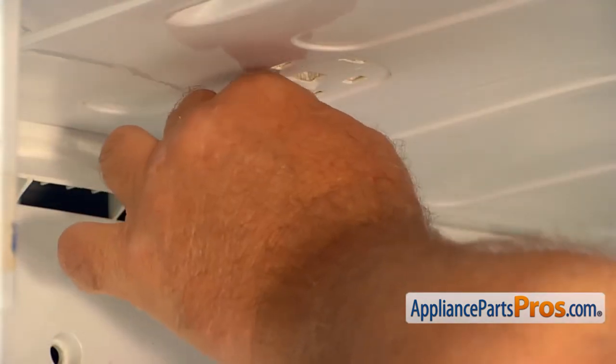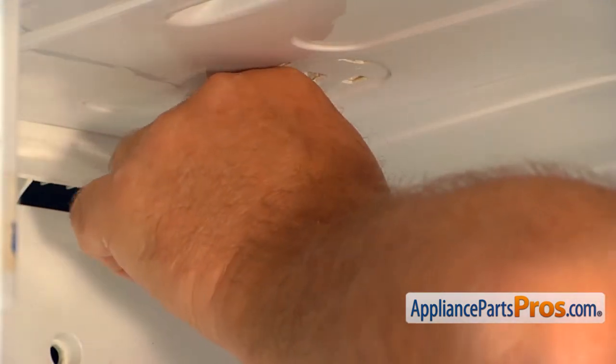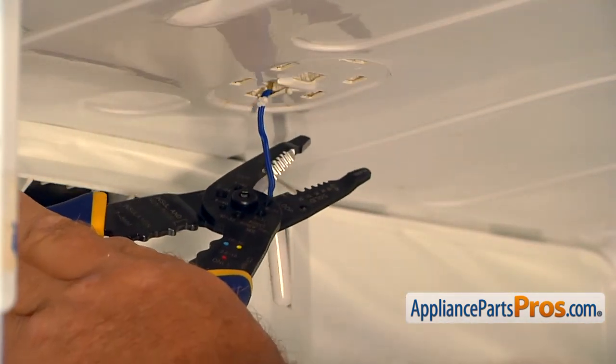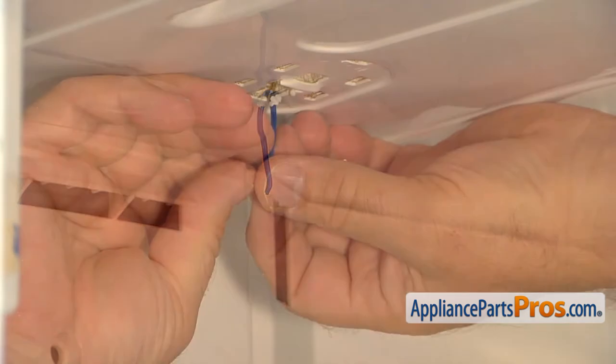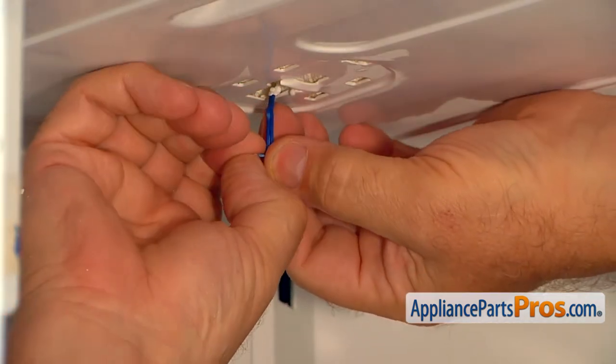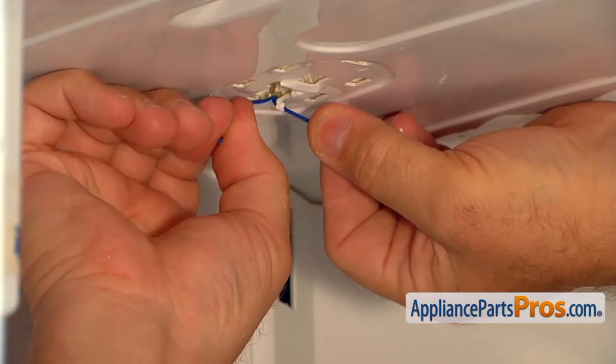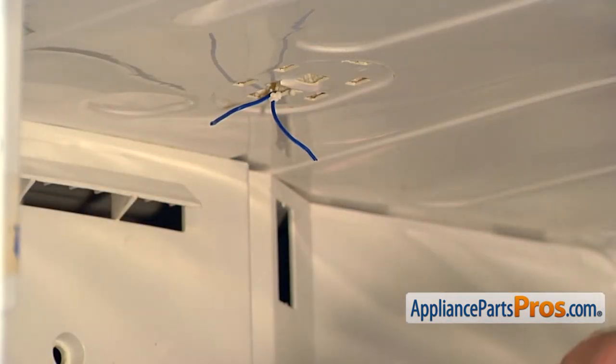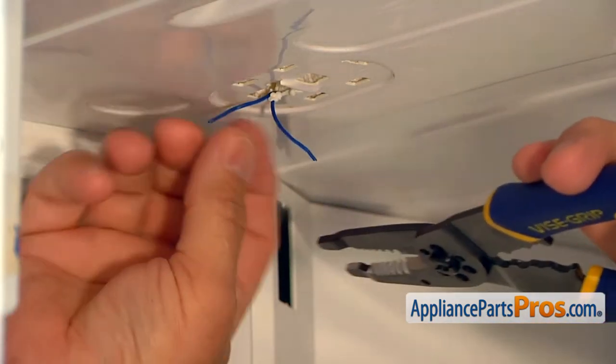Remove the sensor and pull on it to expose the sensor's wires for a couple of inches. Using the wire strippers, cut the sensor off the wires as close to the body as possible and pull the wires apart. Strip the ends off with the wire strippers.